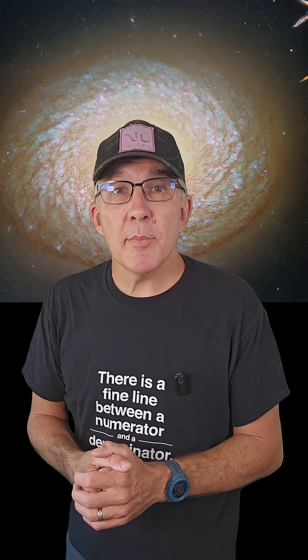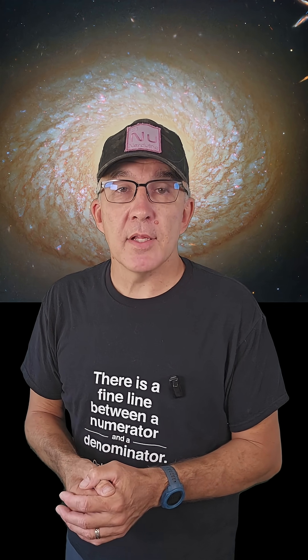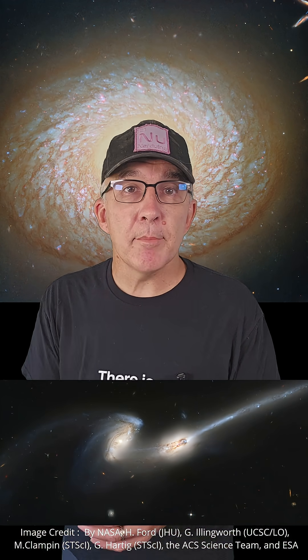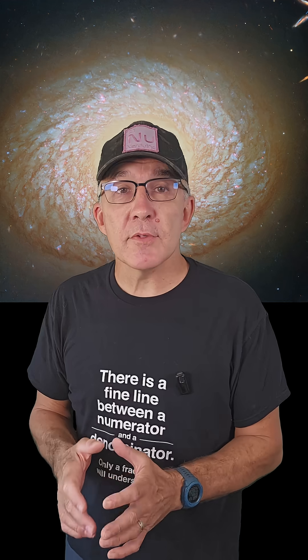One thing that astronomers do know is that when we see galaxies that look a bit strange like this one, their appearance is often the result of interactions between galaxies in the past — either full-on collisions and mergers, or a glancing blow that has led to gravitational disruption of one or both combatants. However it came to be, NGC 2775 is a beautiful sight.